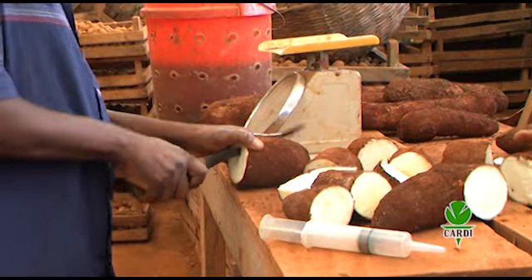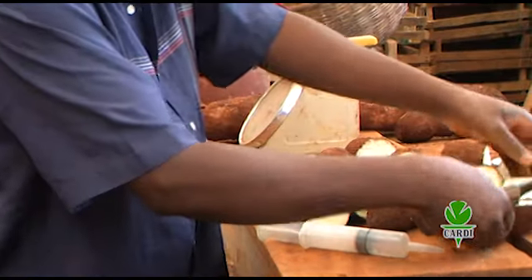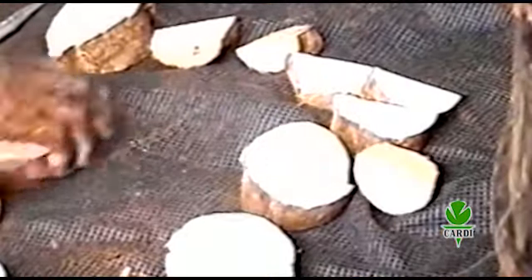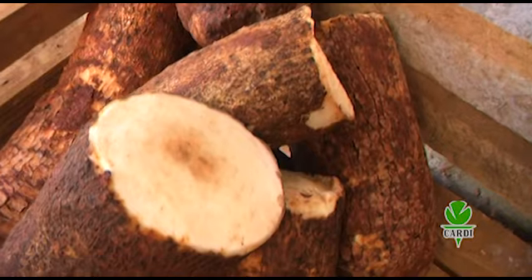A clean sharp knife is required for the preparation of the planting material. Cut the tuber into pieces — each piece is called a mini-set. Mini-sets should have an outer layer of skin and weigh up to 4 ounces.